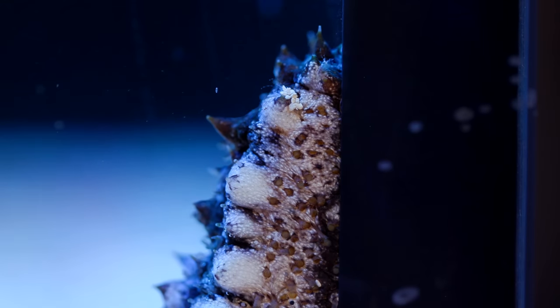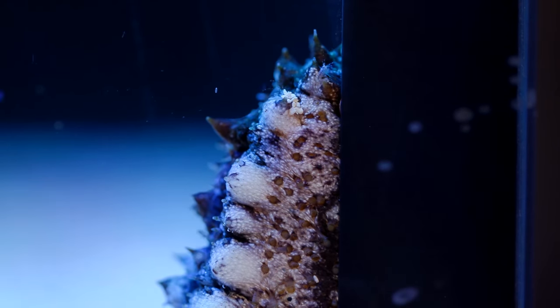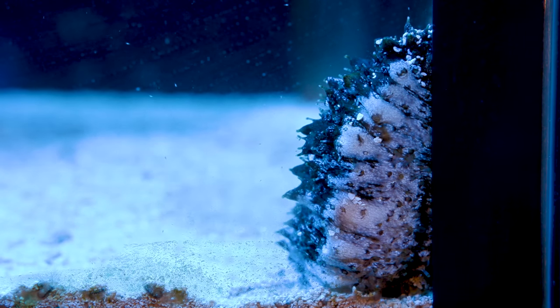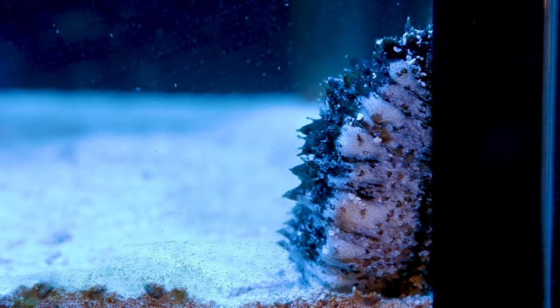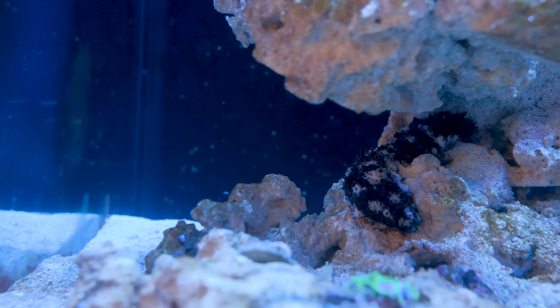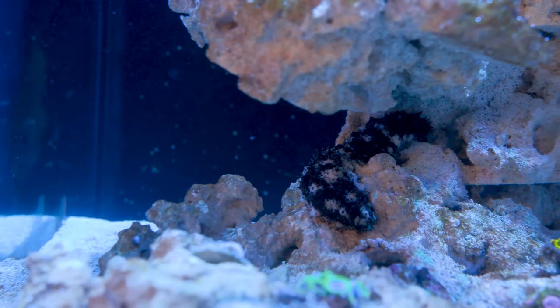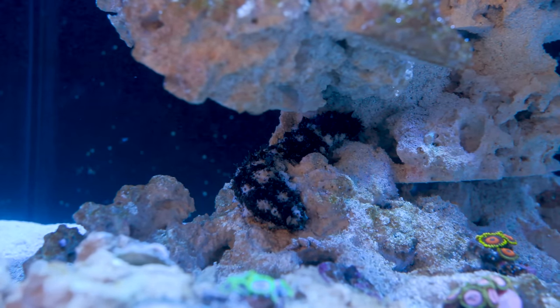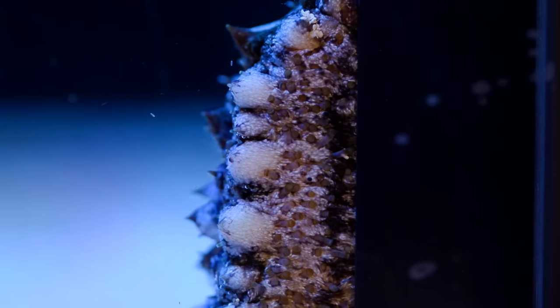I'm convinced this guy just doesn't want to be a sea cucumber, because he has yet to burrow into the sand at all. He does like to eat it, but he mainly stays on the surface and climbs most of the rock work in the tank. Once I found him on top of the rock structure on the left, and as someone who enjoys bouldering for fun, I somehow managed to relate to this little lump of an organism, so I left him alone to do his own thing.